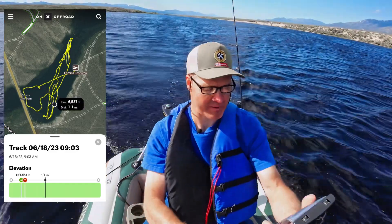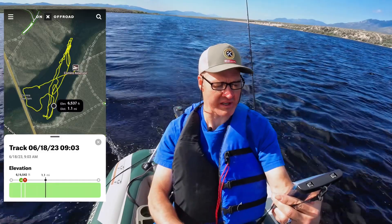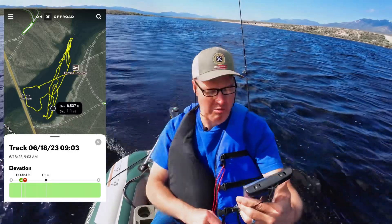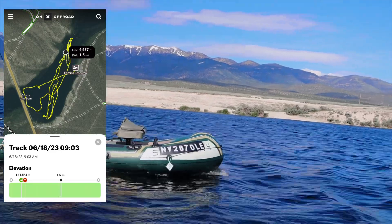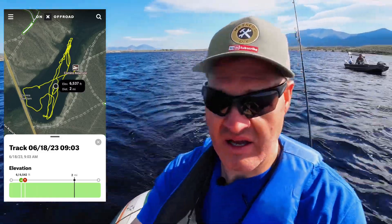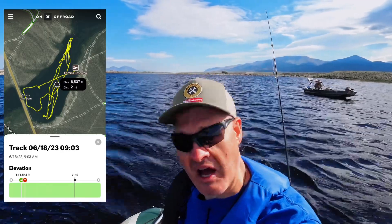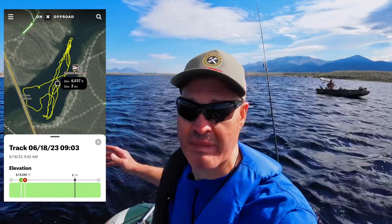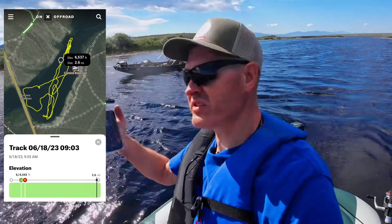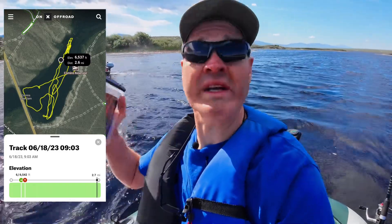Let's check in with the Onyx app. We've gone 1.1 miles, we're going 3 miles per hour, it's been 23 minutes and 34 seconds, and we've had this motor going full blast. We just passed the 2-mile mark at 43 minutes and 39 seconds, going 2 miles an hour back into the wind. At 57 minutes and 12 seconds, the motor just stopped. We went a distance of 2.6 miles.